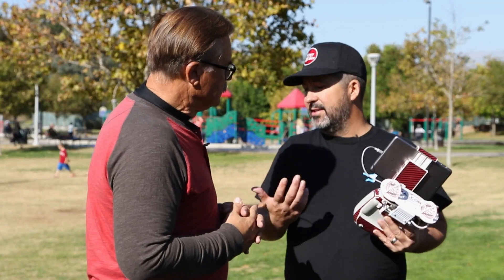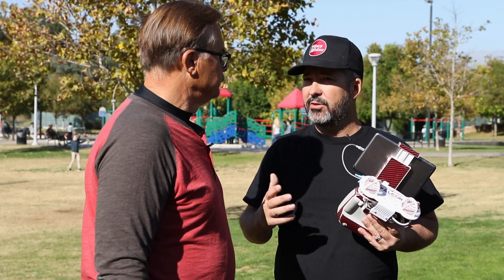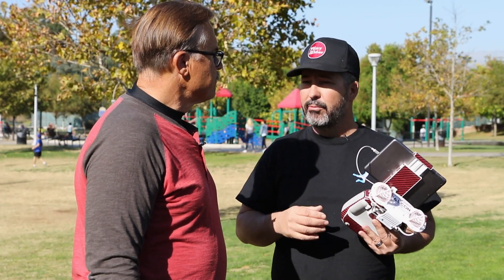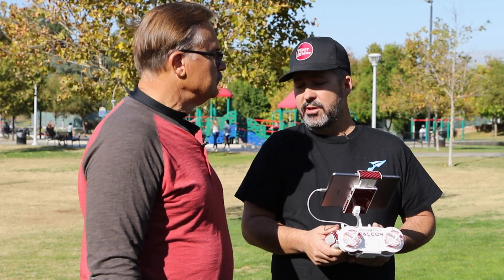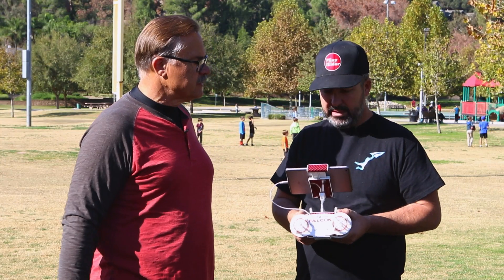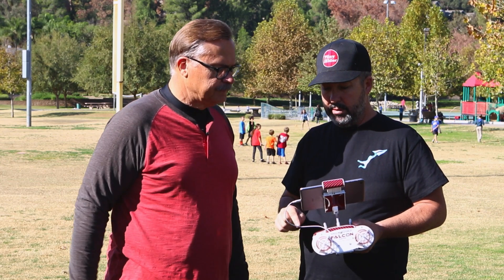These drones aren't designed to be raced around like an FPV drone — they're designed for videography and cinematography shots. Being smooth on the stick helps, but there's only so much you can do. The smoother the better; you really up your game quite a bit by smoothing everything out. So let's go ahead and take off.